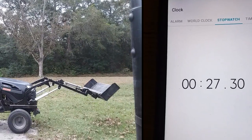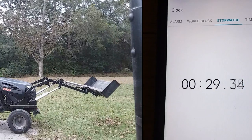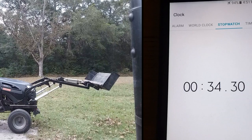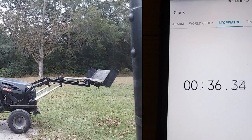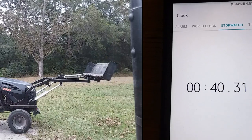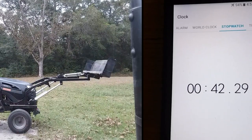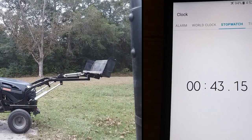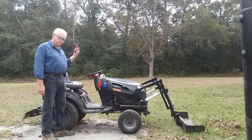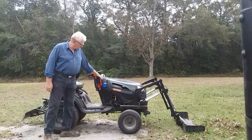We can change over voltages very quickly on this tractor. With 12 volts — almost there — 43.15 seconds. All right, so we're going to switch over to 20 volts now.